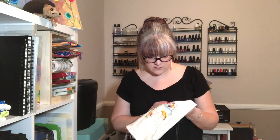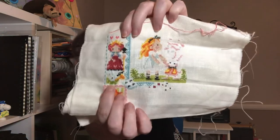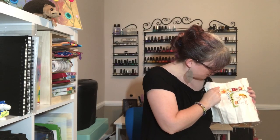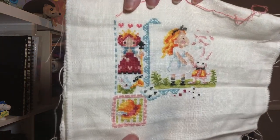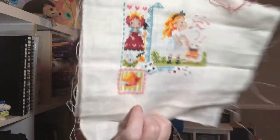For example, just in that rabbit there are nine colors in those few stitches in that little area — nine different colors. So the more you have to switch colors, the longer it takes to get stitching done.